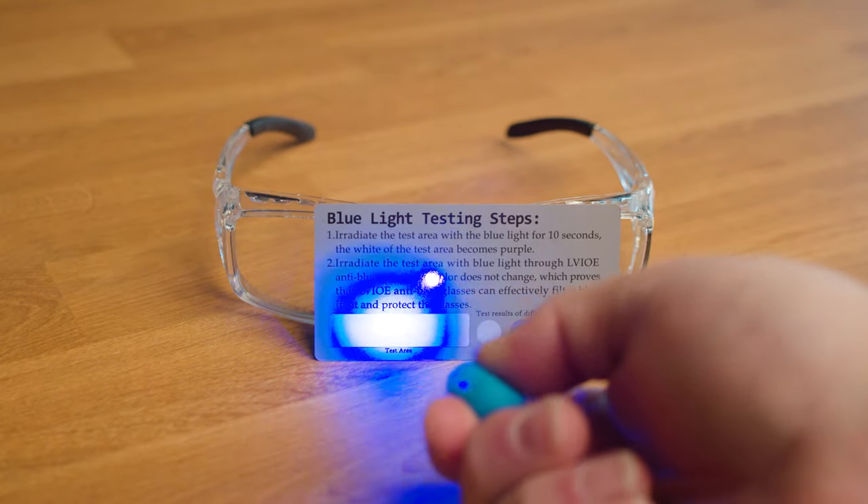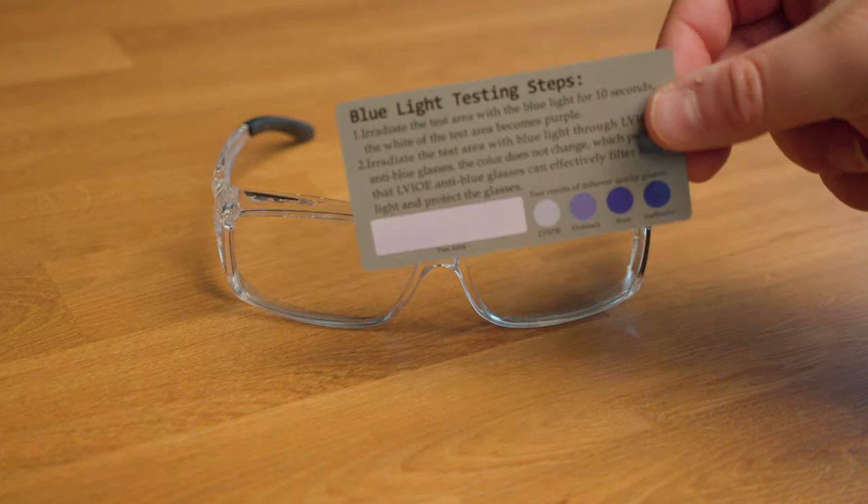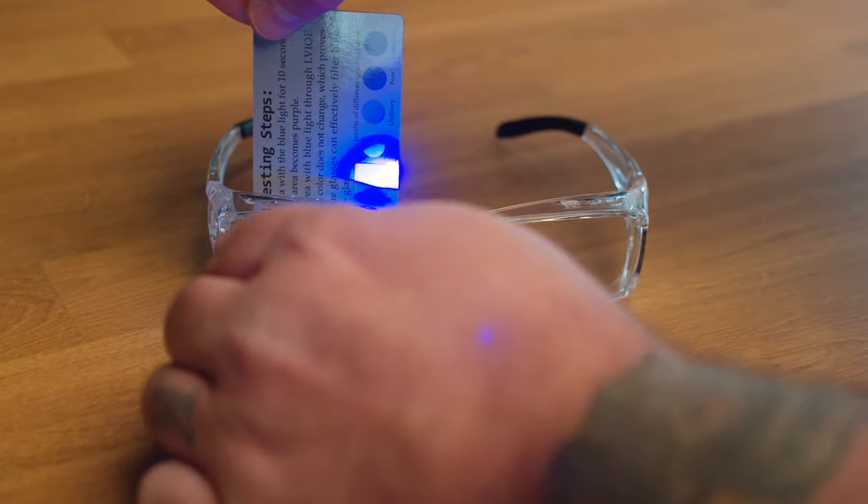So on the test card, you irradiate the white area with blue light — it turns purple. Wait for the purple to go away. Once it's white again, hold the lens up to the test area and shine the light through the lens. The white area won't change color because it's absorbing all that blue light. Very impressive.